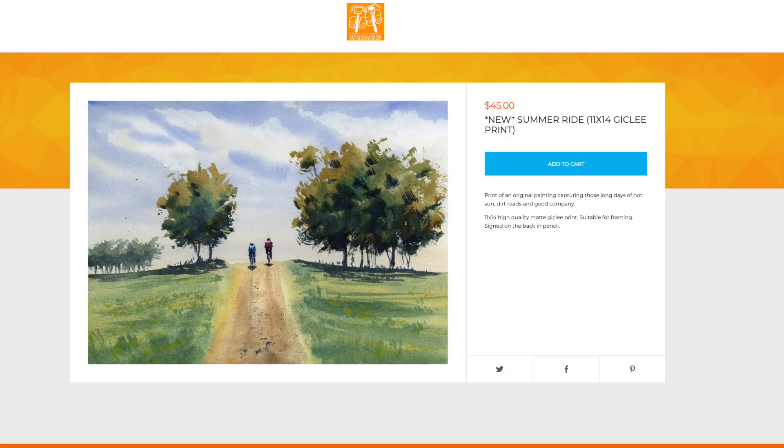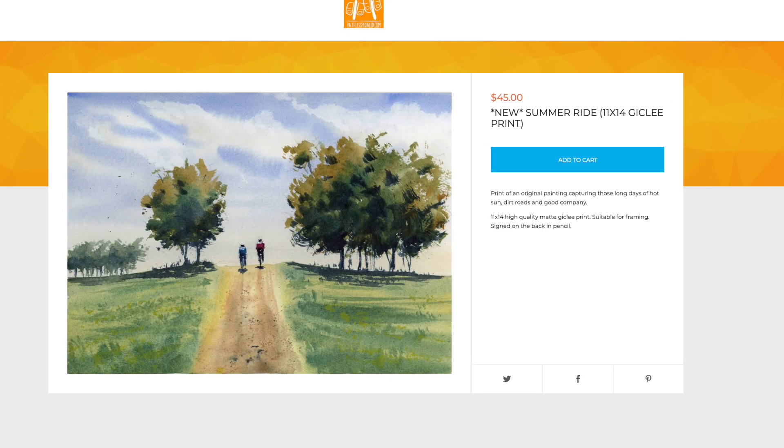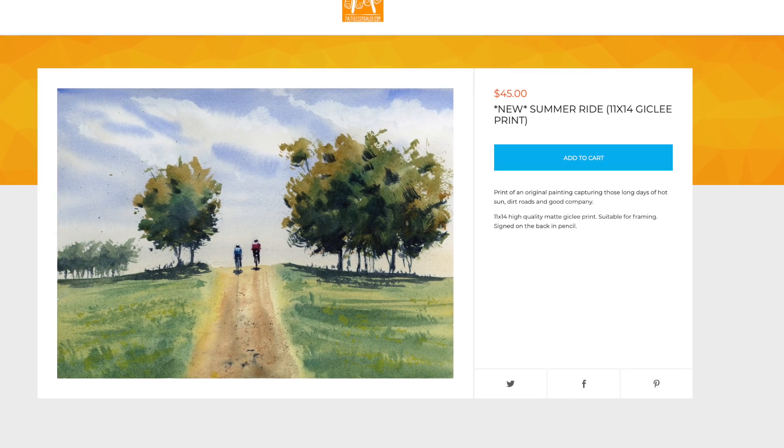Welcome back everybody. If you're into the non-competitive side of cycling, riding at party pace, you have found your people — hit that subscribe button. If you enjoy this content, stop by the gift shop and pick up a sticker, a pin, some new prints. That's how we keep this channel going without me having to shill some random tchotchke every other video. If you appreciate that, consider supporting the channel.